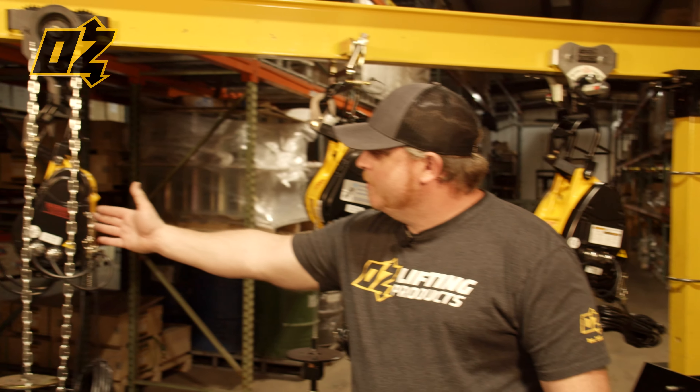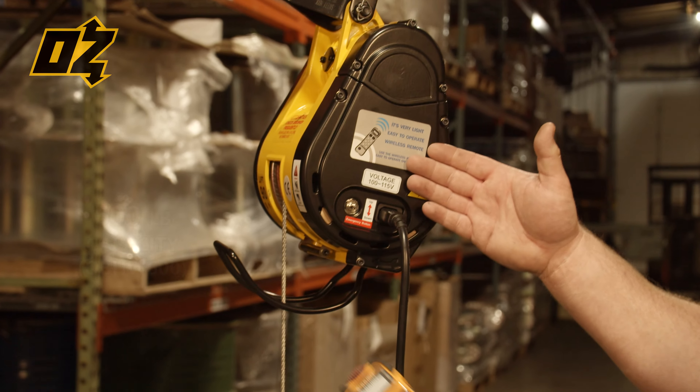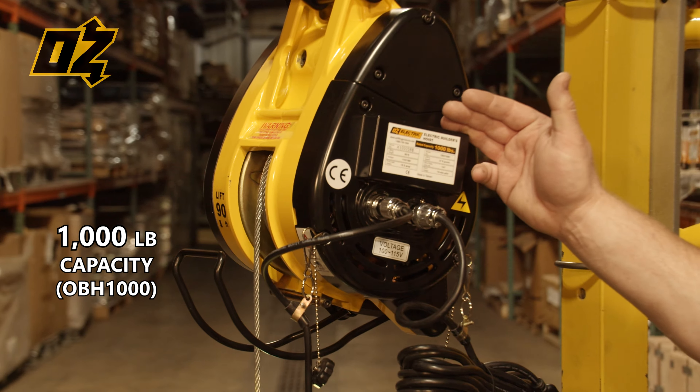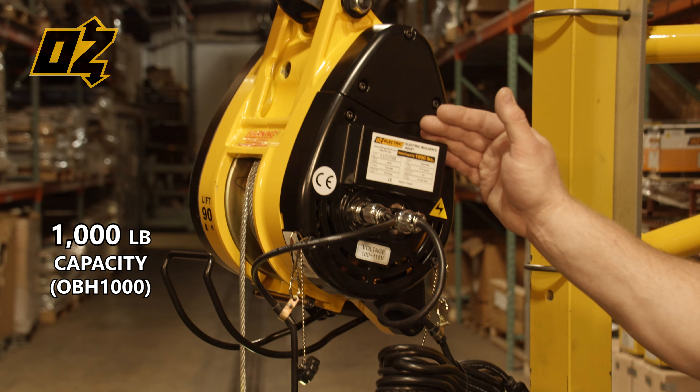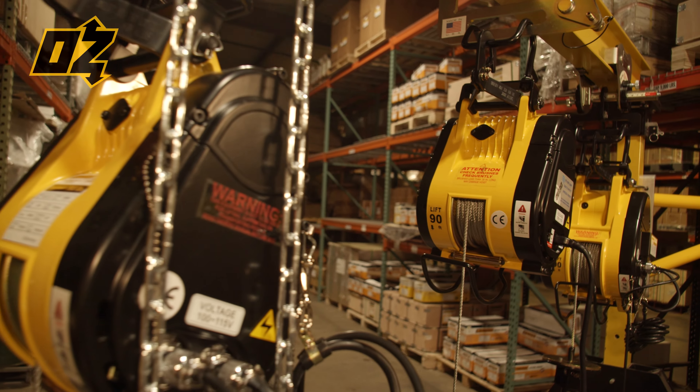We have our 500-pound capacity, a brand new wireless remote control 600-pound capacity, and our very popular 1000-pound capacity. All three of these units have similar features that we will show you now.